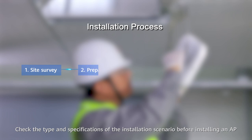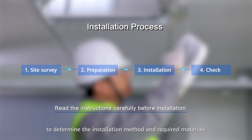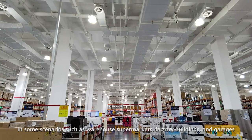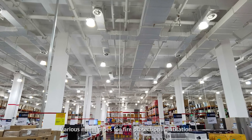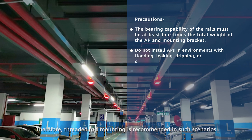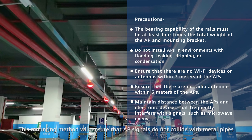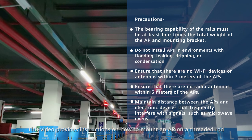Check the type and specifications in the installation scenario before installing an AP to determine the installation method and required materials. In some scenarios such as warehouse supermarkets, factory buildings and garages, suspended ceilings are not available. Various metal pipes for fire protection, ventilation and wiring are deployed below the roof. These metal pipes block AP signals, therefore threaded rod mounting is recommended in such scenarios. This mounting method will ensure the AP signals do not collide with metal pipes. This video provides instructions on how to mount an AP on a threaded rod.